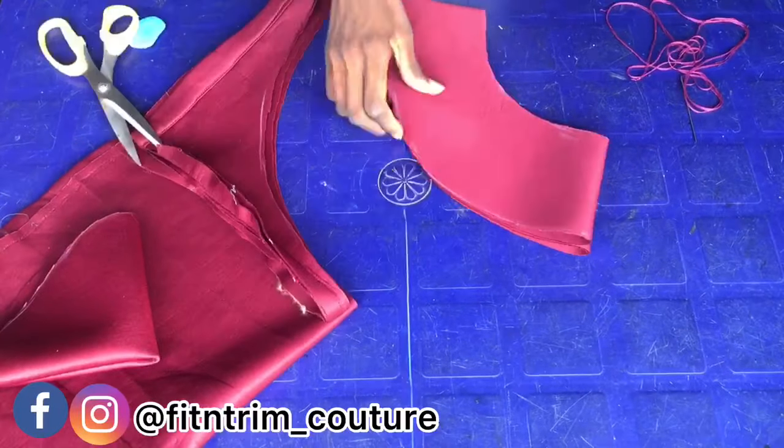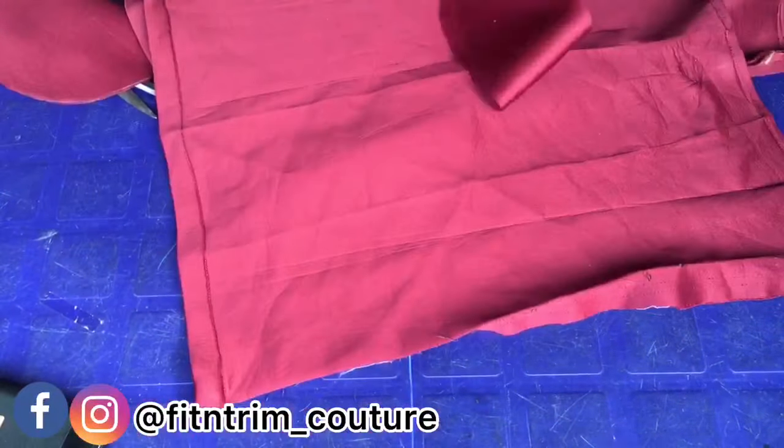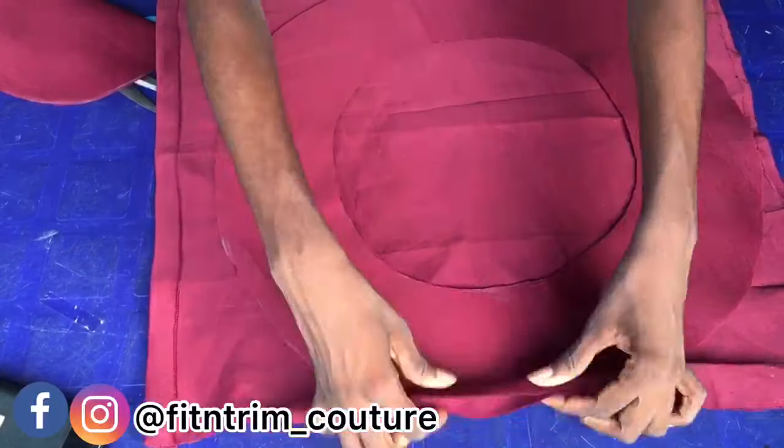So I measured 4.5 inches and this is it. I'm going to cut out the facing, and I'm making use of the same fabric for the facing.